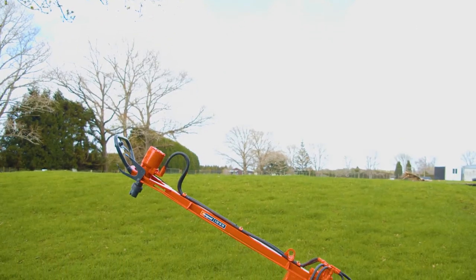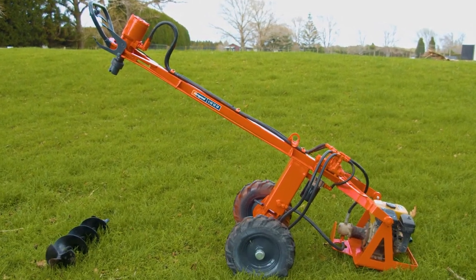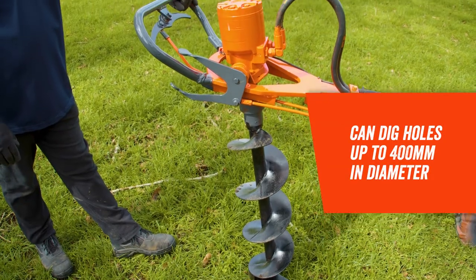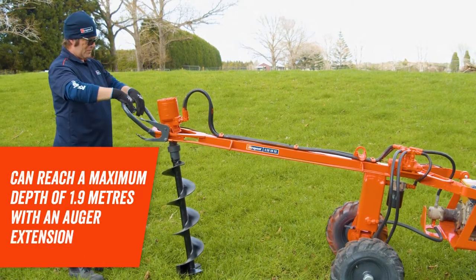We also have our hydraulic posthole borer for when you need the power and you don't have an extra pair of hands. This piece of equipment can dig holes with a diameter of up to 400 mm and can reach a maximum depth of 1.9 meters with an auger extension.